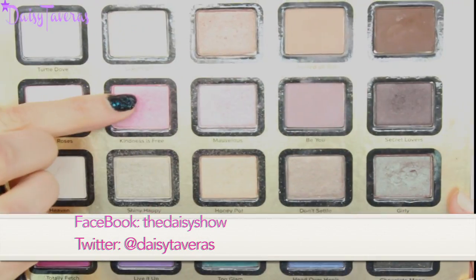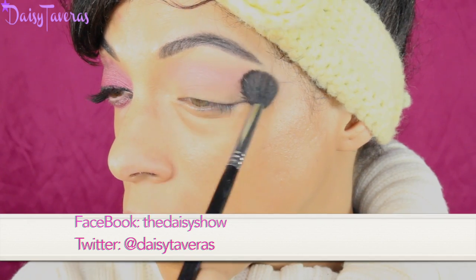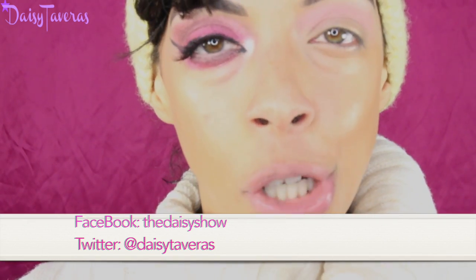I'm going to go right into my Too Faced Everything Nice palette and pick up this beautiful pink called 'Kindness is Free' and work that right into the crease. Now we're going to go into that stunning fuchsia pink color.